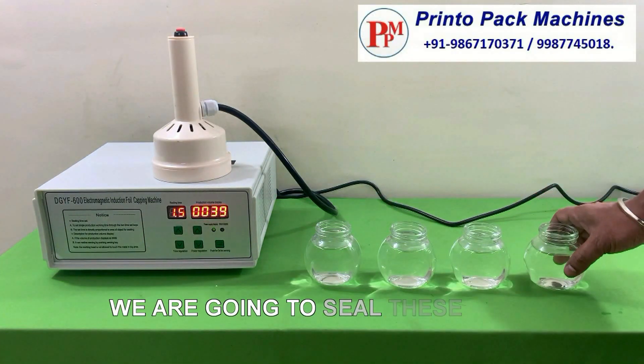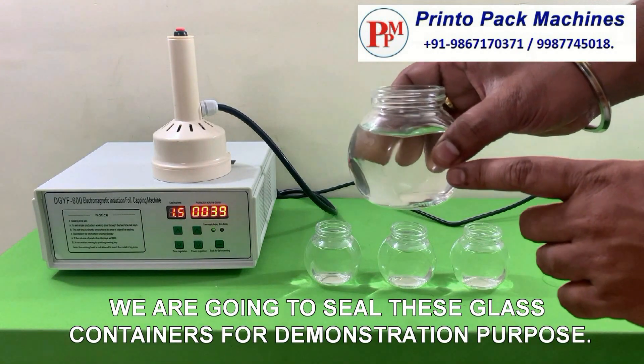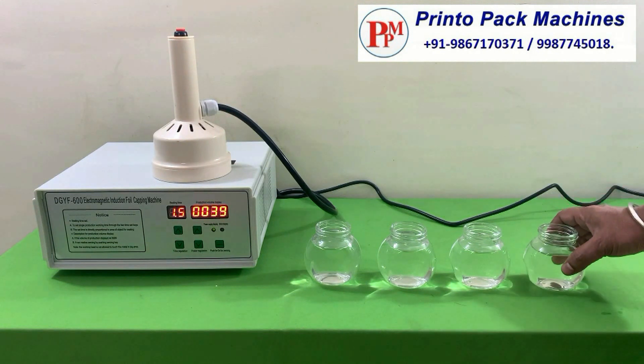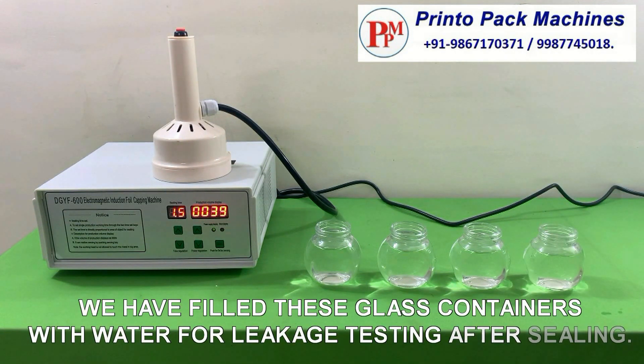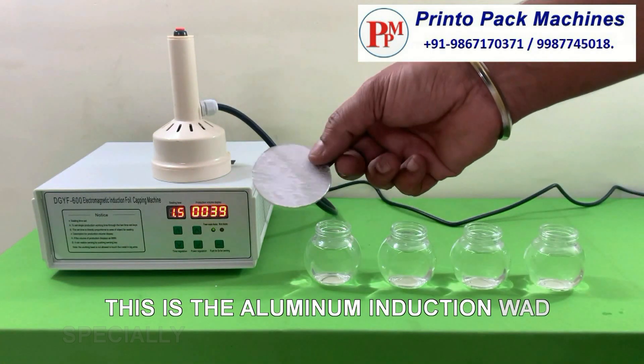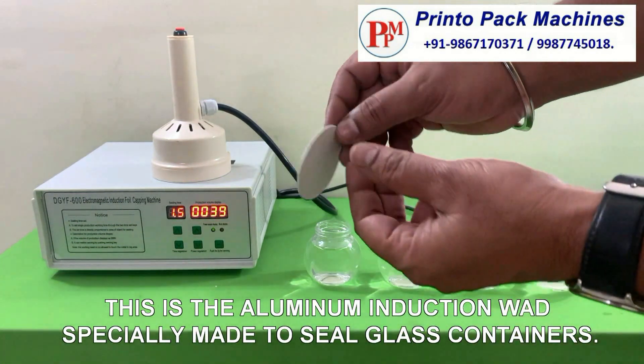We are going to seal these glass containers for demonstration purpose. We have filled these glass containers with water for leakage testing after sealing. This is the aluminum induction wad specially made to seal glass containers.